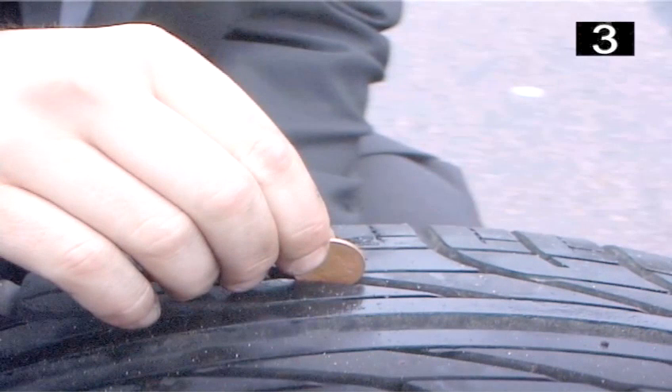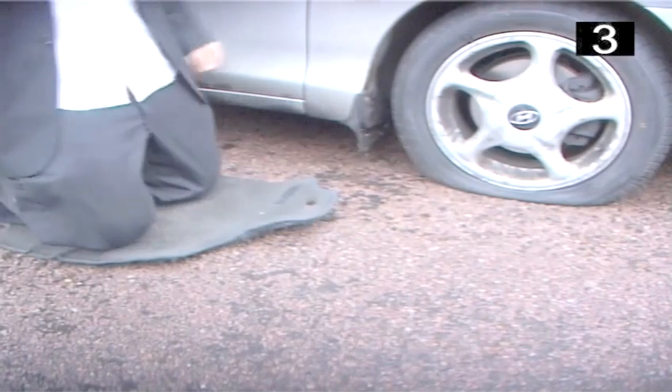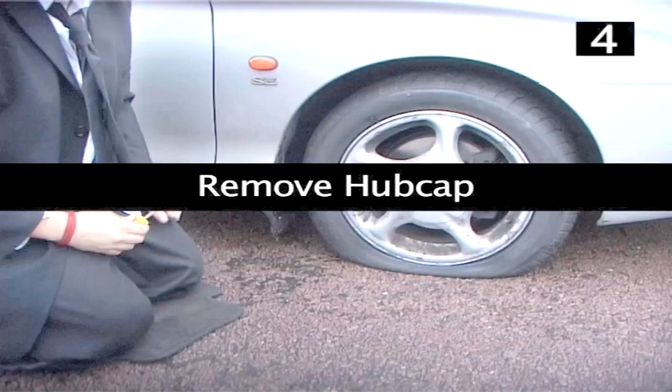If you can see the whole head on the coin, then the tread is worn and no good — you will need a new tyre. This tyre is fine. You may also want to take a car mat out to kneel on to change the tyre; it's more comfortable.